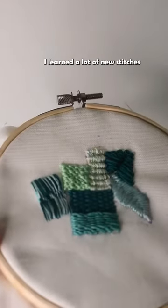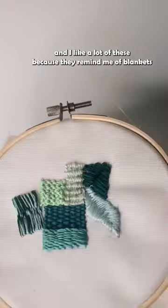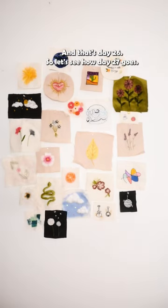This was actually quite fun to do. I learned a lot of new stitches. I like a lot of these because they remind me of blankets and knitting — they're kind of cozy. And that's day 26. Let's see how day 27 goes.